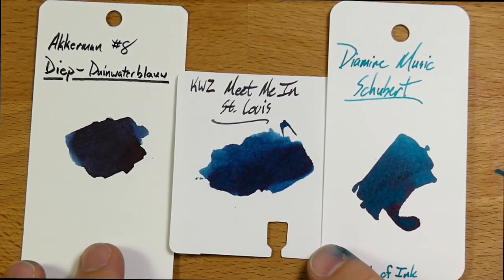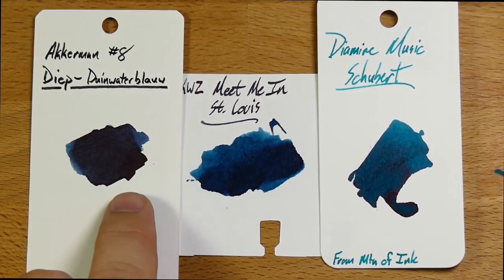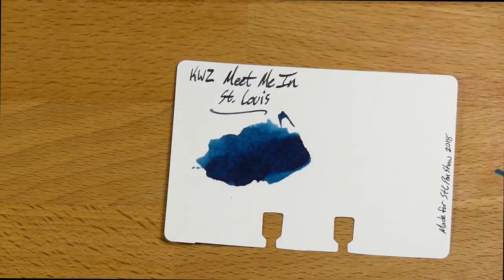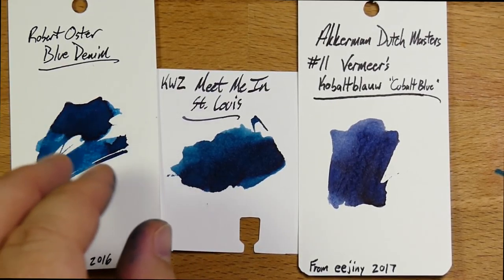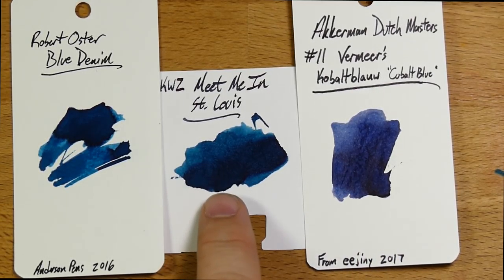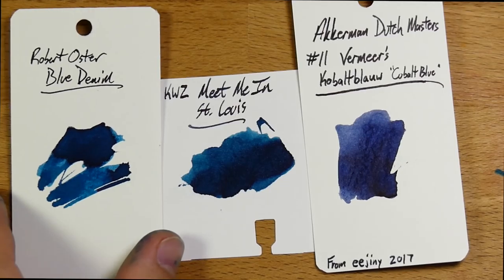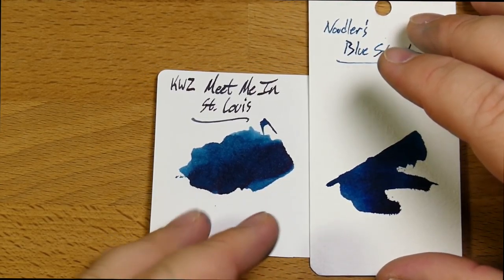Then I've got Diamine's music collection — this is Schubert, which is a beautiful ink but more green, for sure, than Meet Me in St. Louis. So this isn't really a full-on teal turquoise; it's got definitely more blue than that. And then this is just a straight up very dark blue — Deep Din Water Blau, maybe. There's another Ackerman — this is Dutch Masters Vermeer Cobalt Blue — and then Robert Oster's Blue Denim next to that. Blue Denim is actually kind of close in character to Meet Me in St. Louis. So if you miss out on Meet Me in St. Louis, maybe check out Robert Oster's Blue Denim — they've got that same kind of color going on.